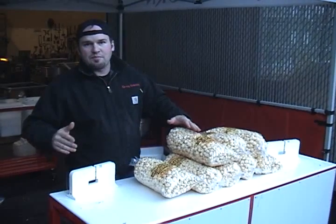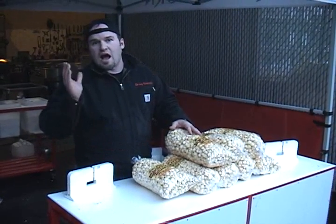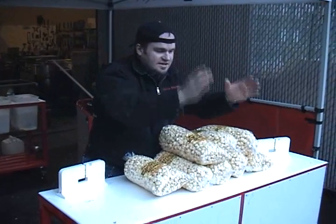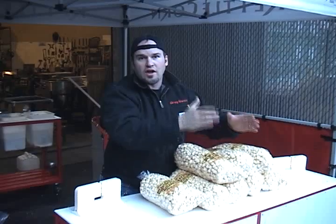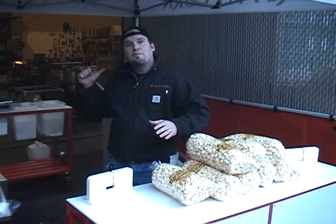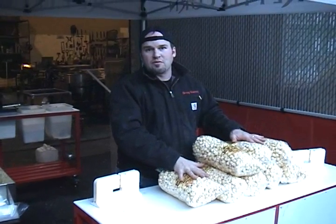When a customer comes up and starts asking questions like, 'Oh, can I get a bag of popcorn?' I always ask if they want a hot bag. Why? Because I want that person to stand in front of my booth as long as possible. So I'll come back there, fire up a nice hot bag for them, and I'll keep these for my rush — these are my reserve bags.